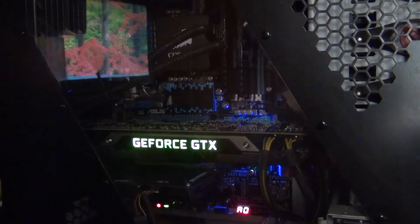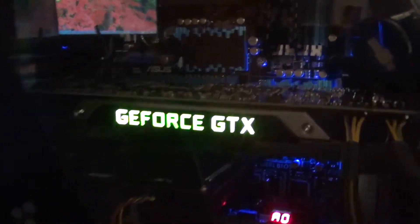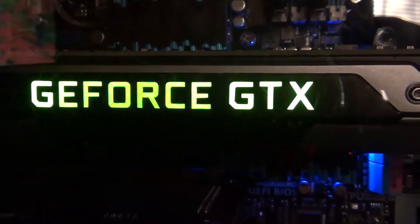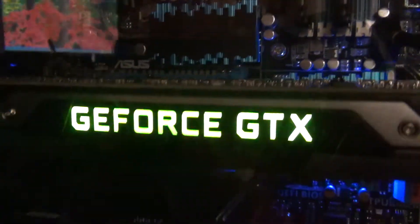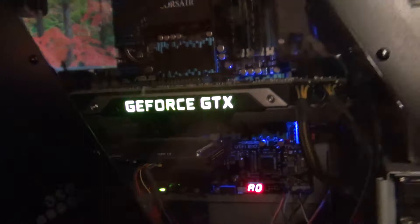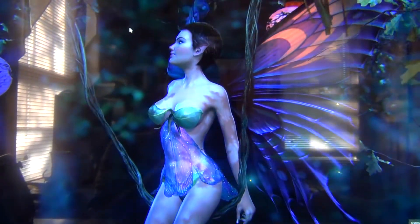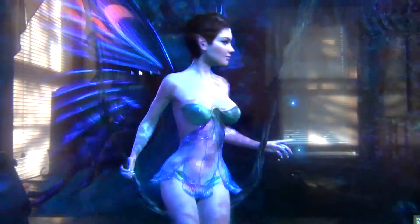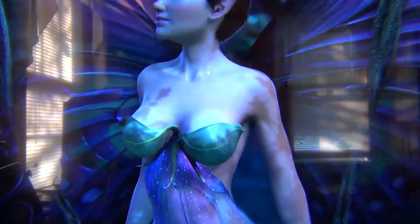The rig is up and running with the side panel on. You can clearly see the GeForce GTX logo lighting up — it's pretty awesome to see in person. Running a demo here — it runs buttery silky smooth.